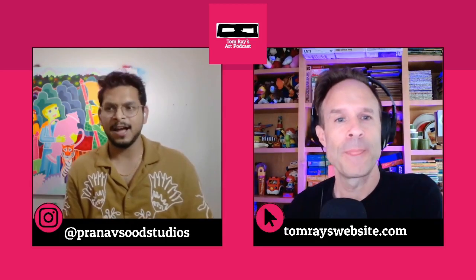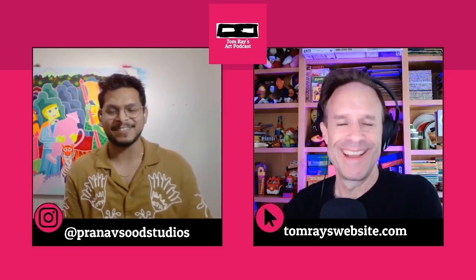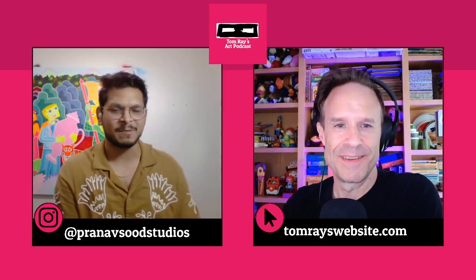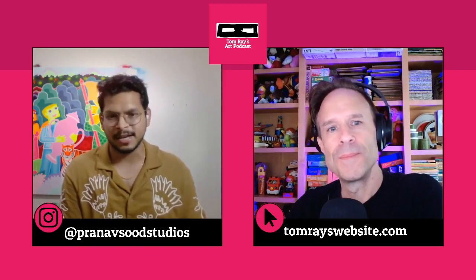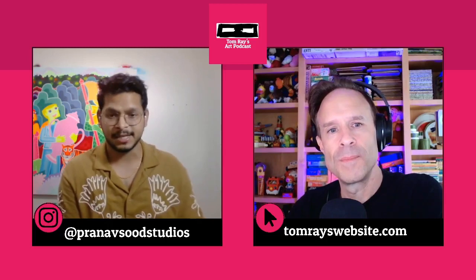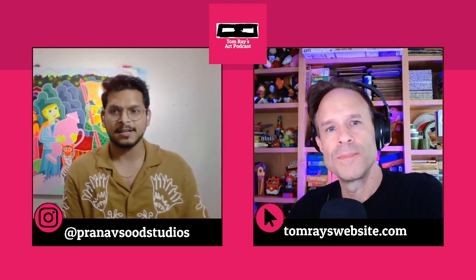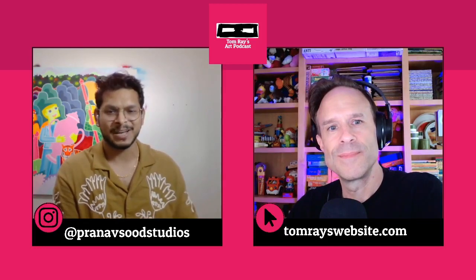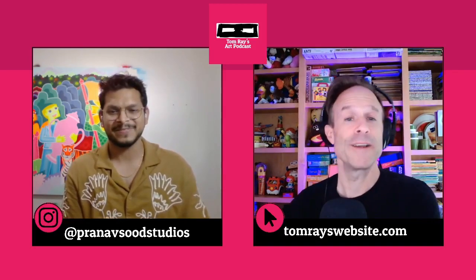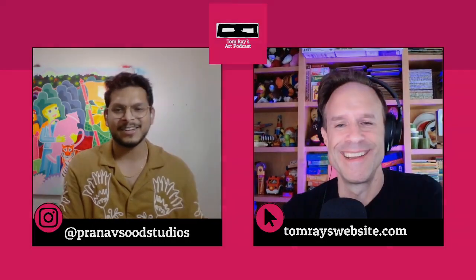If people wanted to check it out, where would you suggest they go? You can reach me on my social media — we can chat and I'd love to see their work and talk about it. You can also check out my website at pranavsuth.art. I'll keep you posted when I have a show coming up. And again, thank you so much for talking with me — it was great to talk to you again.